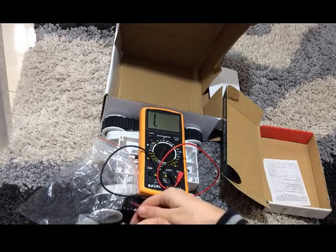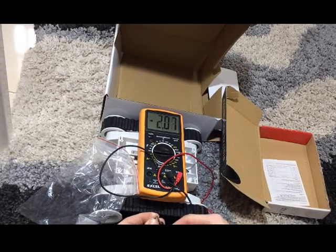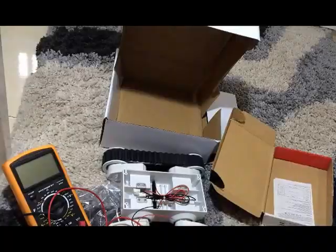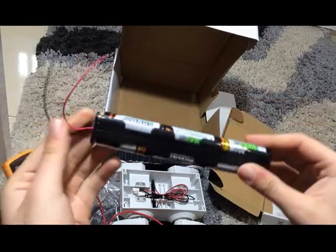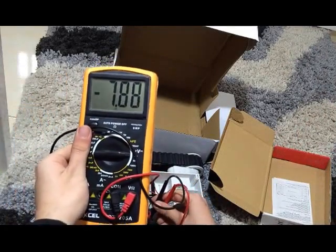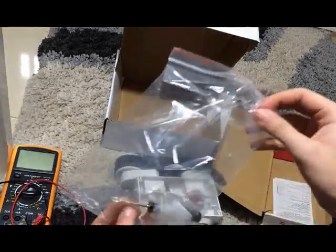Negative to negative, positive to positive. We put these six batteries — each 1.2 to 1.5 volts — in series and see the voltage across them. Here you see 7.8 to 7.9 volts. If each were 1.5 volts, it would give 9 volts.